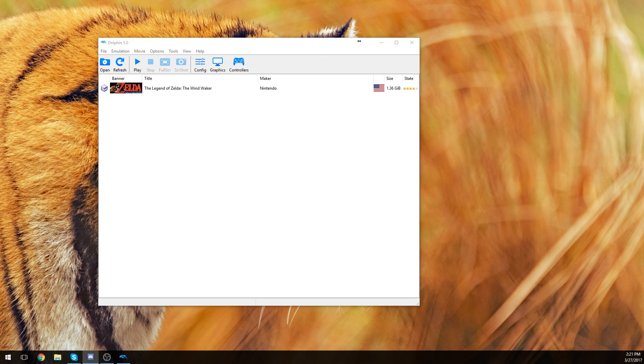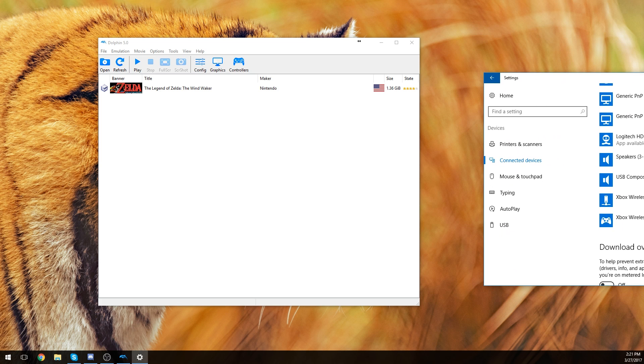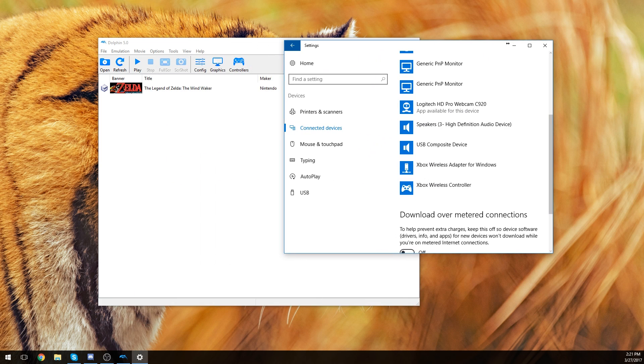What is up guys, back into the video. Today we're going to go over on the Dolphin Emulator — we're going to learn how exactly we could set it up to play on a 360 controller. If you don't believe I have a 360 controller, I'll go into my connected devices and show you. I don't really want you to see my main monitor, but here is an Xbox wireless controller right there.